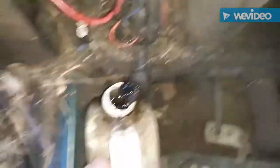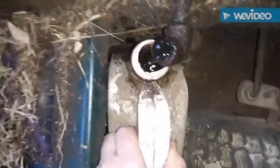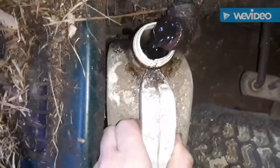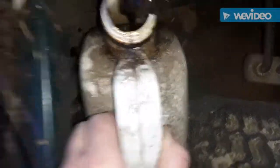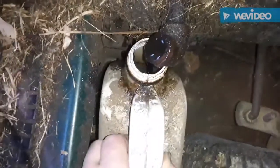Now that you've got your little plug out, you're gonna want to drain your oil into an old oil can or a drip pan, and then recycle it.